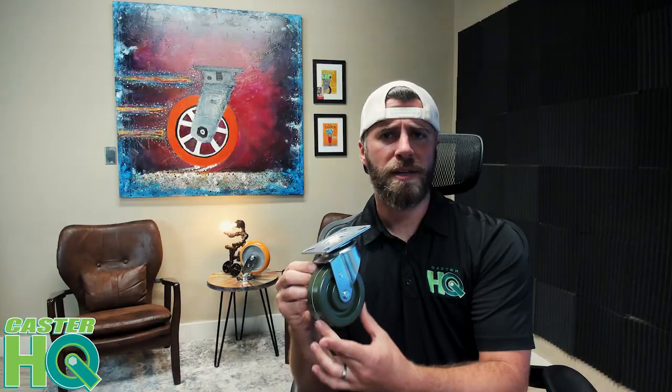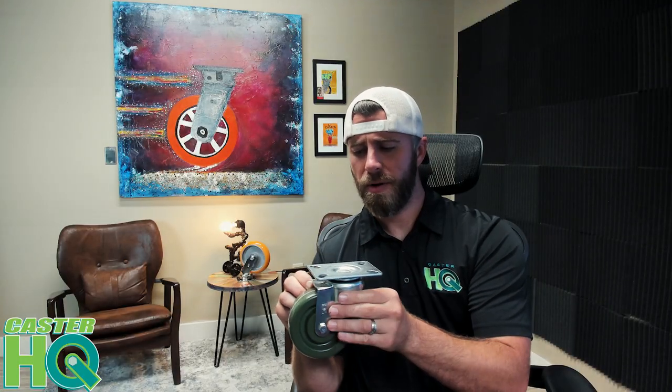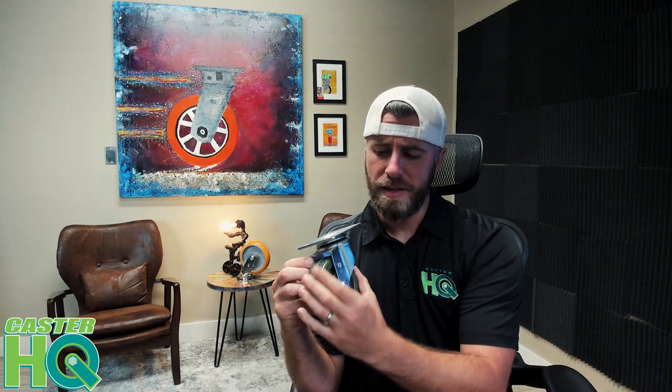This is a high temp epoxy resin wheel. It is a thermal compound material, so it's very safe. None of this is going to leach off.